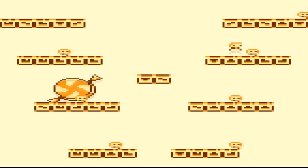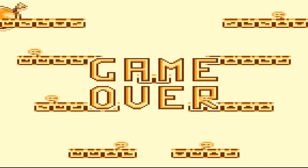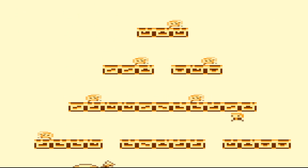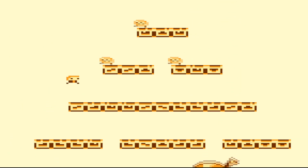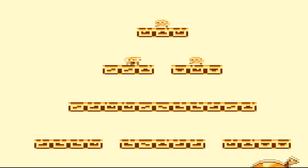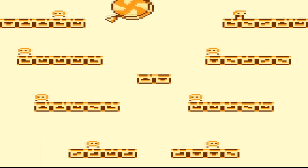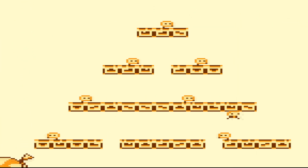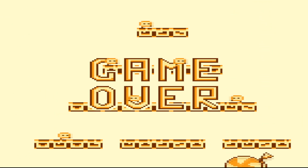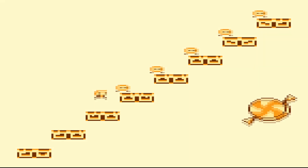I wasn't paying attention and I wrapped, and I died at the top of that screen. Alright, we're going to go one more life. Next time we die, I think we're going to call the episode. Well, there we go. I hope you guys enjoyed this episode and I will see you next week for another one. Peace down, Cub Scouts.